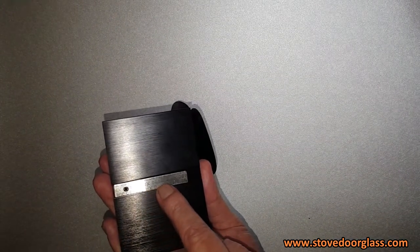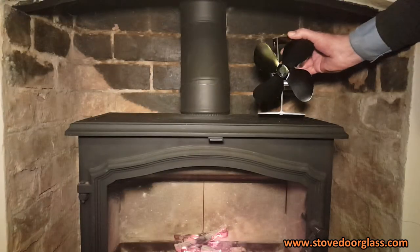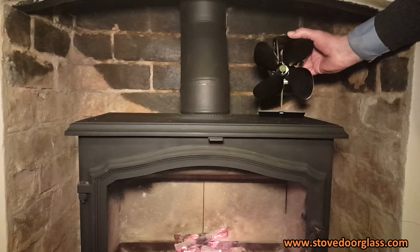Also on all of our fan range there is a heat sensitive strip on the base which, if your stove overheats, will gently raise the base of the fan to protect it.